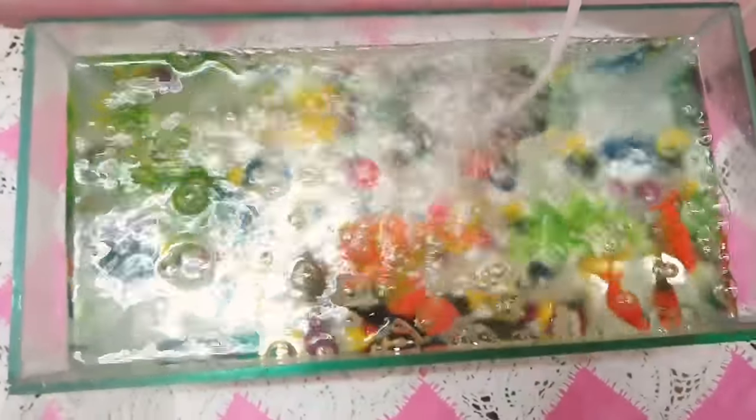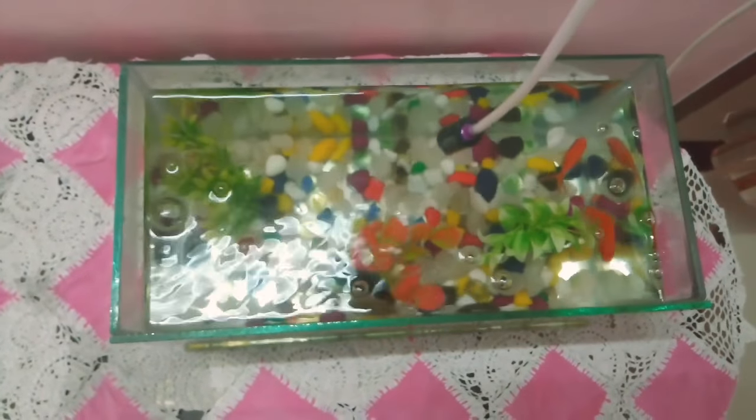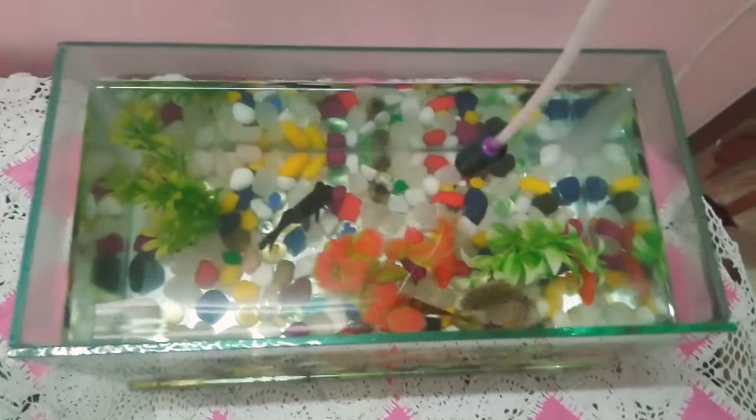When I come forward to them, they come right in front of me. This is a motor — it provides oxygen to the fishes, meaning air is blown into the water from it.